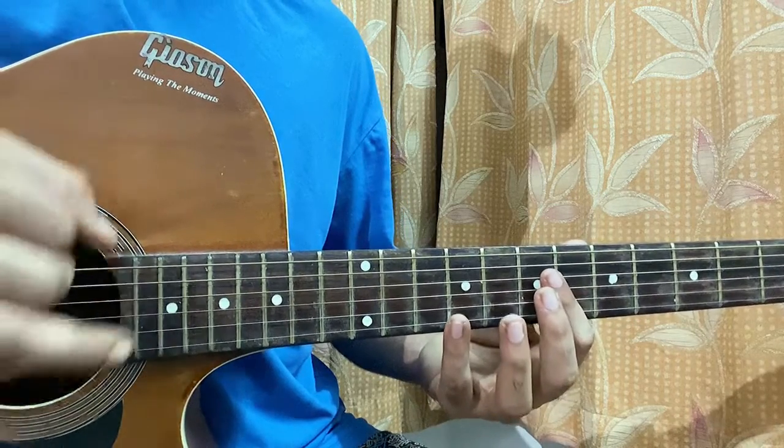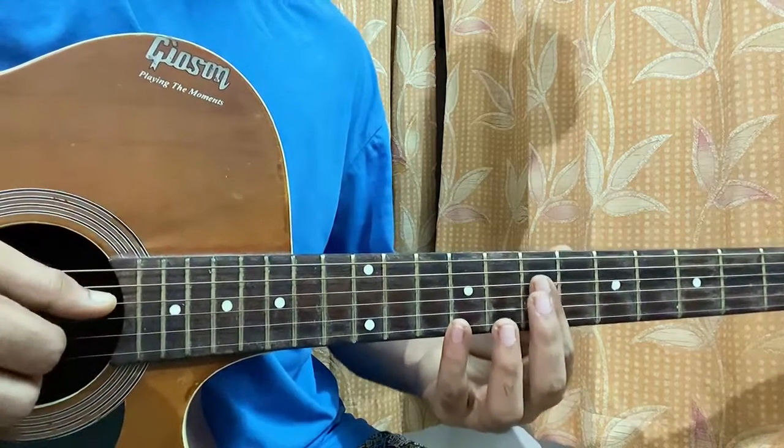Add the 9th fret on the high E string, pluck with the ring finger, and keep the 9th fret on the high E string fixed.